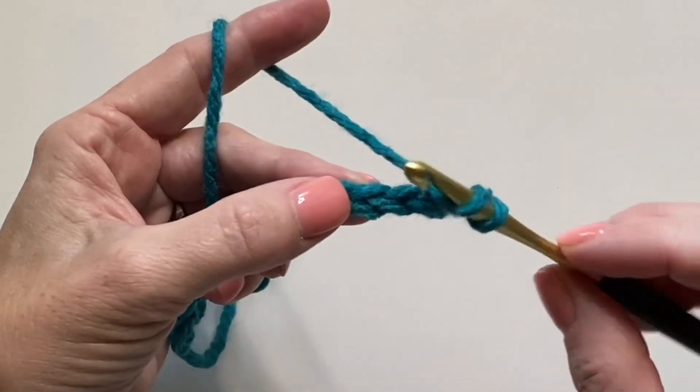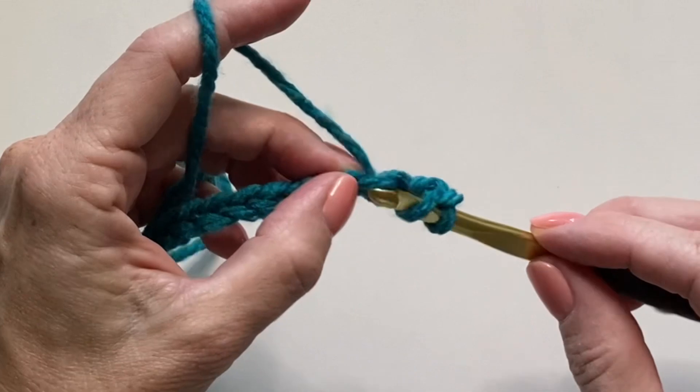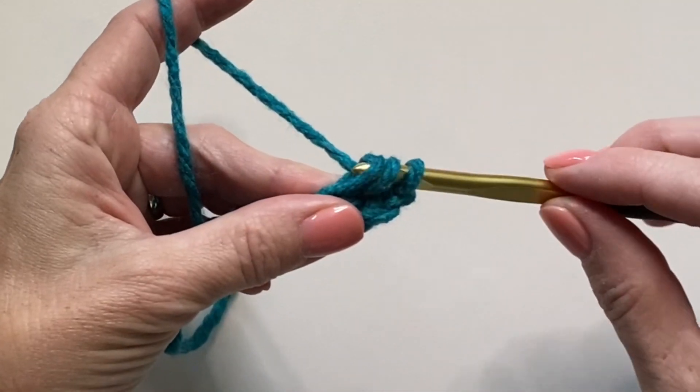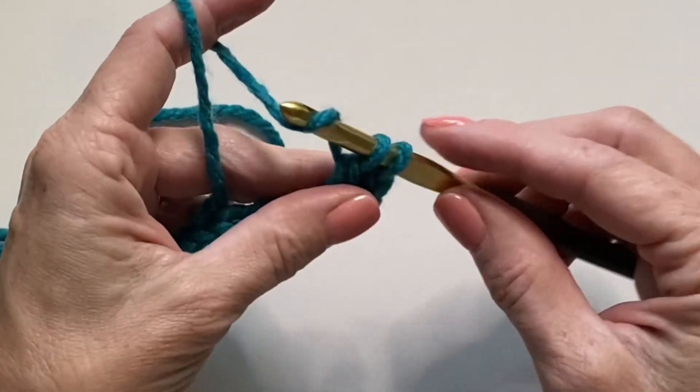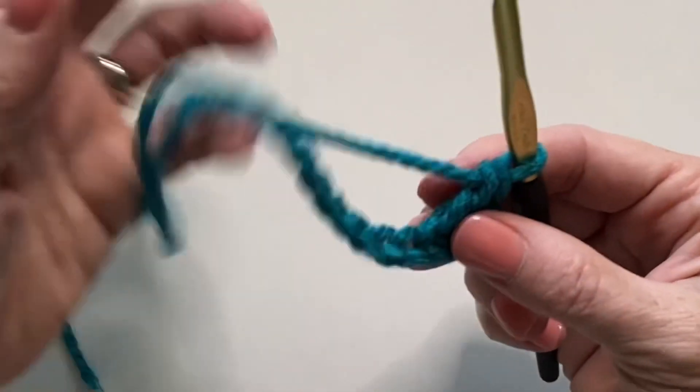Yarn over, insert your hook, yarn over, pull up a loop, yarn over, pull through two loops, pull through two more loops to make a double crochet.